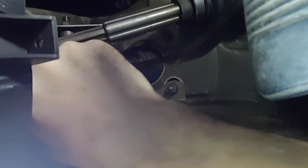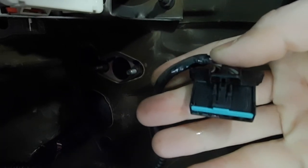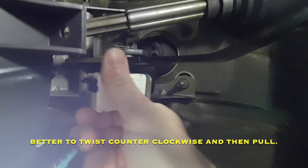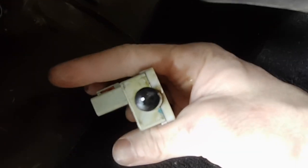Then you reach up and depress the tab on the plug and work the plug out. And then this switch, you just break it off. From what I can see, just go like that, and you can see those tabs bust right off of there.